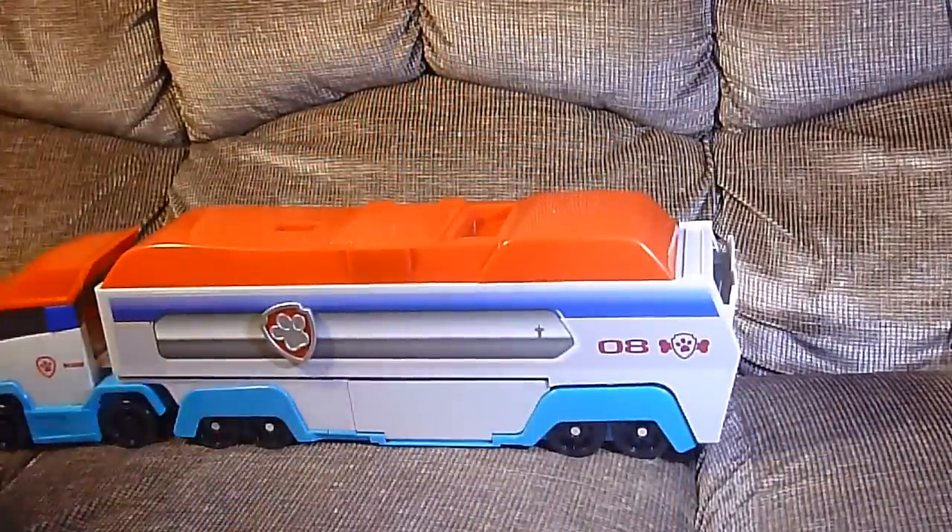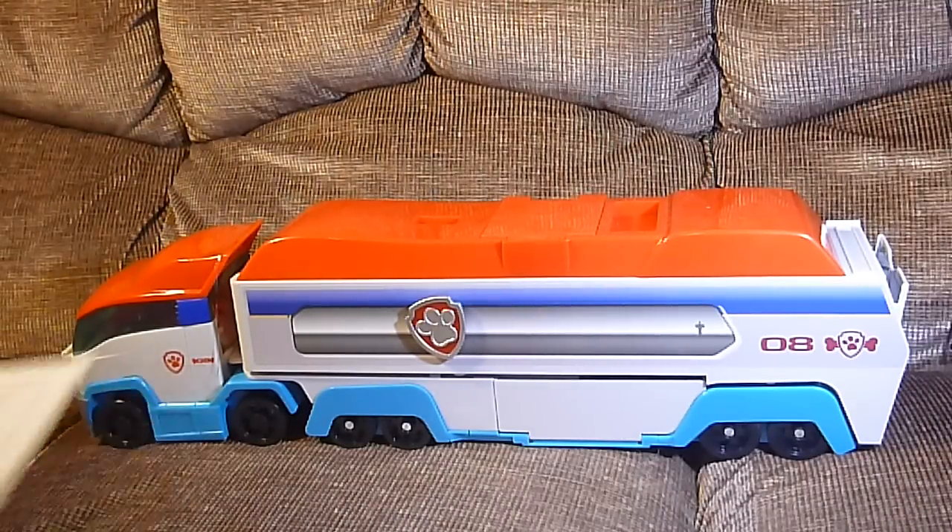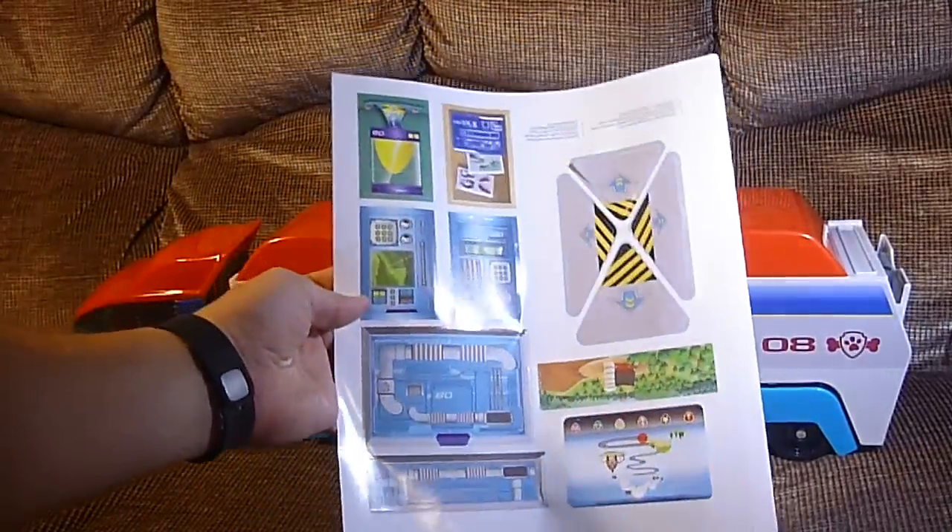Okay. Open it up, Daddy. I don't know where these stickers go. This is your Paw Patroller right here. Why don't you put the stickers on? Now, this is your Paw Patroller — it comes with, as it said, a sticker sheet.